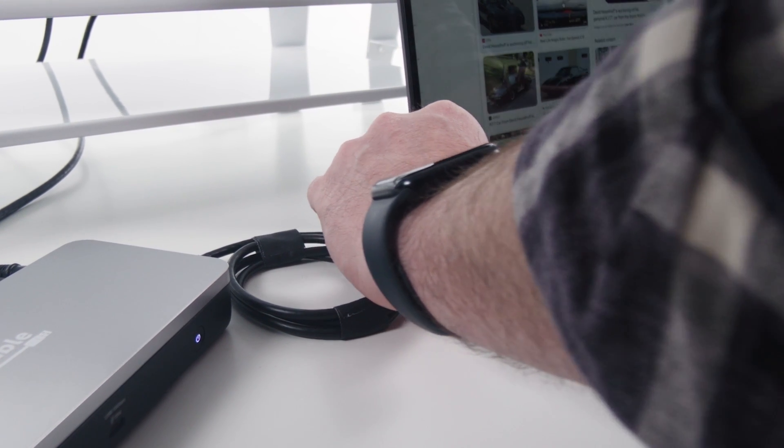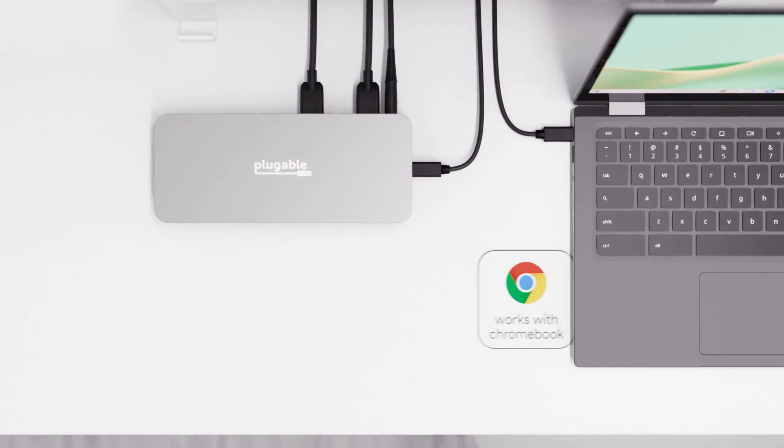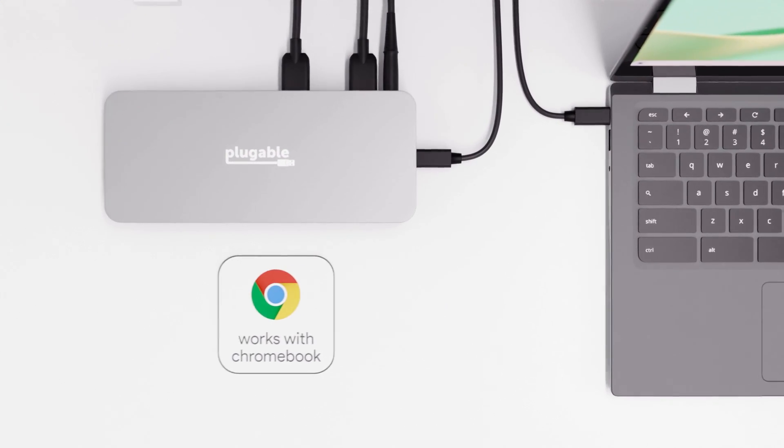All of that connects back to your Chromebook through a single USB cable, carrying 60 watts of charging. In addition to its collection of convenient connections, the UD-MST-HDC is also Works with Chromebook certified. Let's take a quick second to consider what that means.